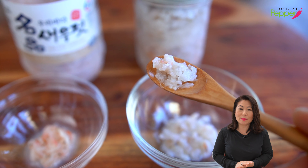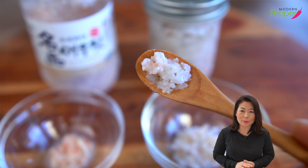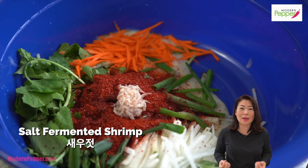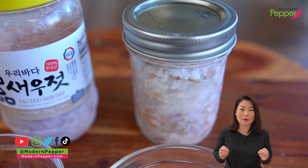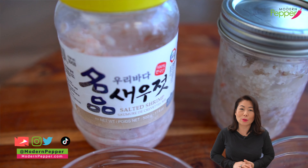Today I'm going to show you how to make a homemade version of salt fermented shrimp called saewoojeot. Saewoojeot is one of the critical ingredients that you need to make delicious kimchi at home. Today's saewoojeot recipe is specifically for my friends that do not live in areas where they could go to a Korean market.